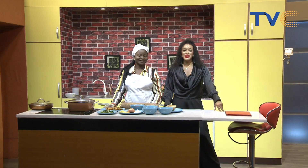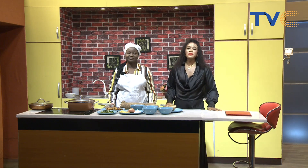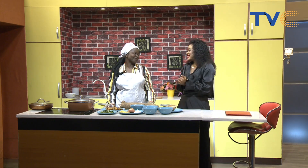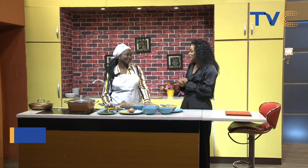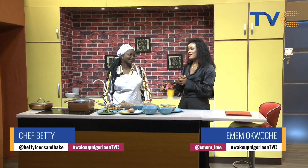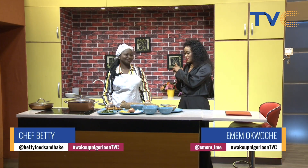Welcome to the kitchen guys. With me is Chef Betsy and this morning she is making yam and potato porridge. Good morning! How are you? I'm good, I'm fine. It seems like you abandoned us. I was so busy last month. I'm glad that you are busy and you are making money, because that's very important.